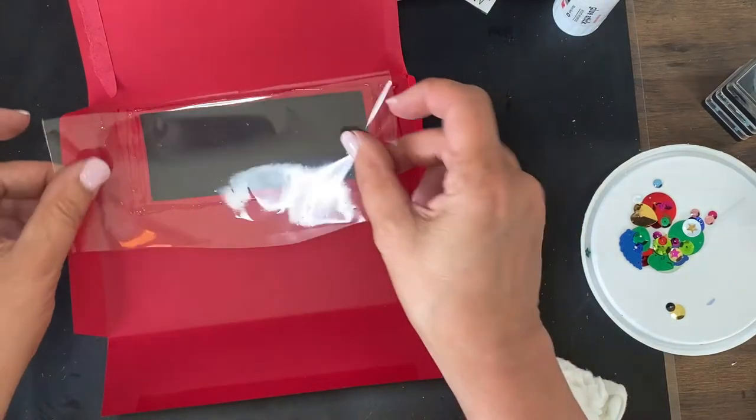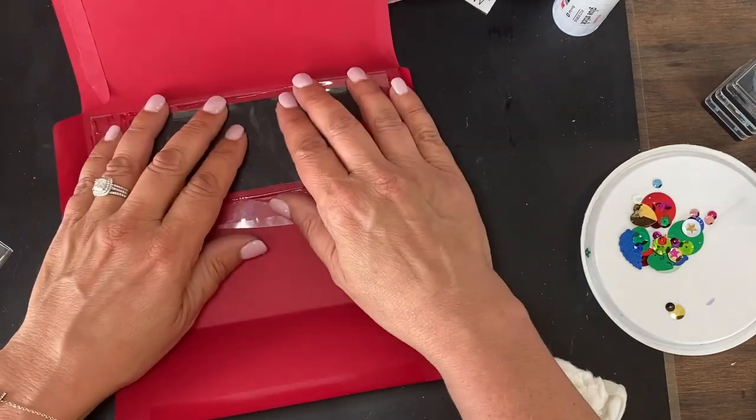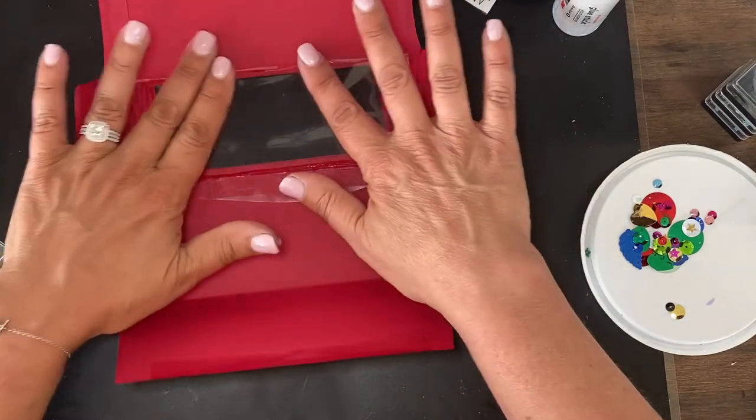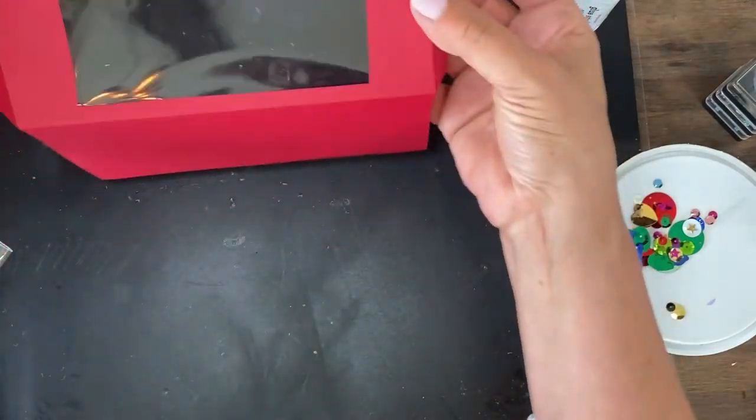I'm excited — we're planning a trip to the Boundary Waters in September, so I'm excited for that as long as all goes well. Look how pretty that is!